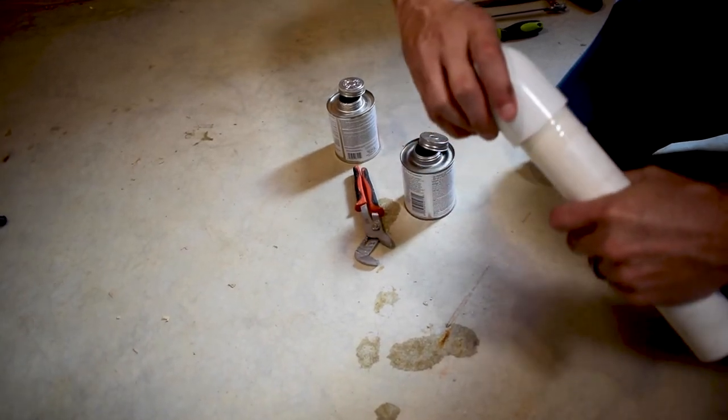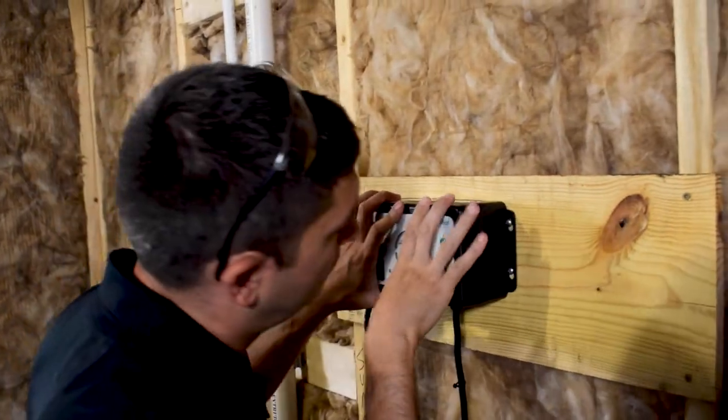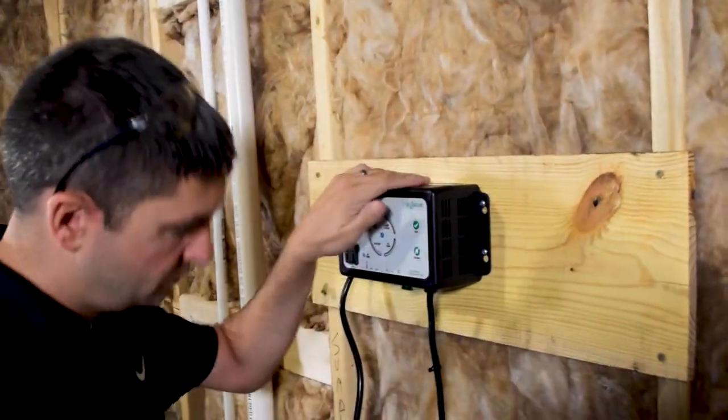Use the included anchors to install the controller for best cooling attached to the wall. The controller must be installed at least 3 feet above the sump pit.